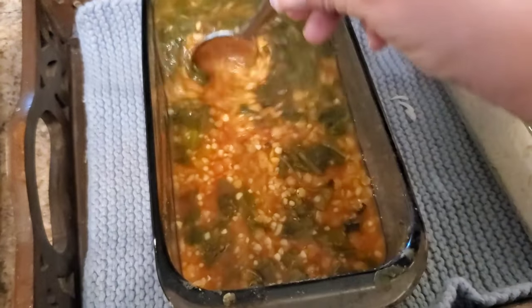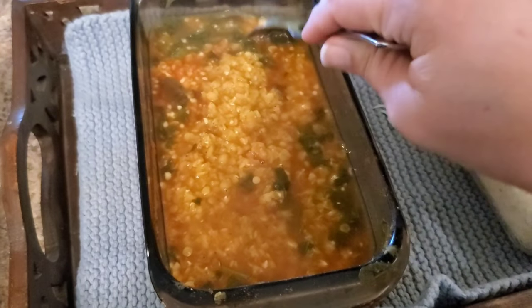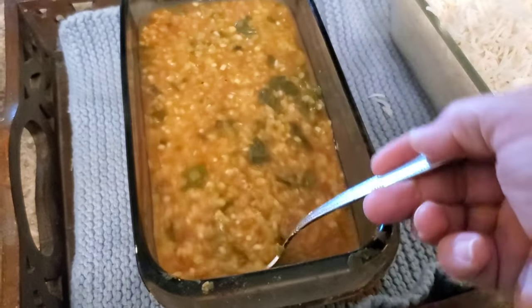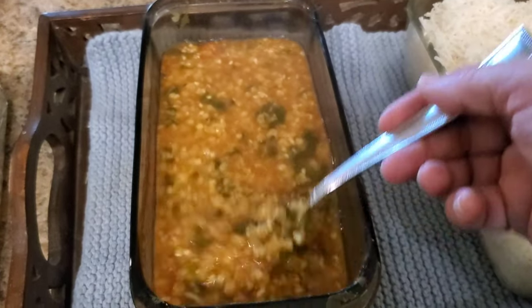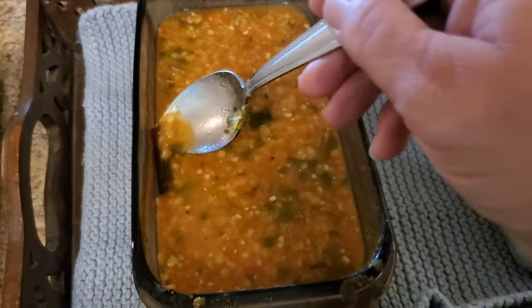Let's look over here at the lentils. Yes — those appear fully cooked as well. I might need to have a second lunch! One of the things I really like about the sun oven is that you can't smell the food from around it — it was only once I got to the door and opened it. It smells incredible.